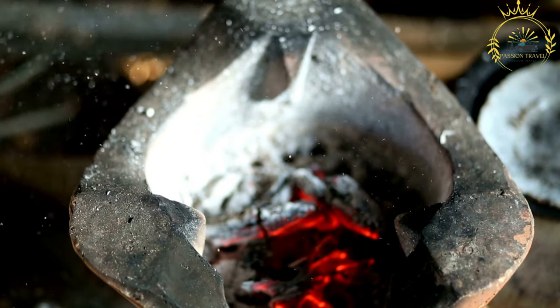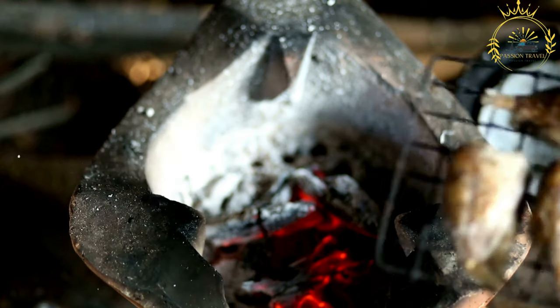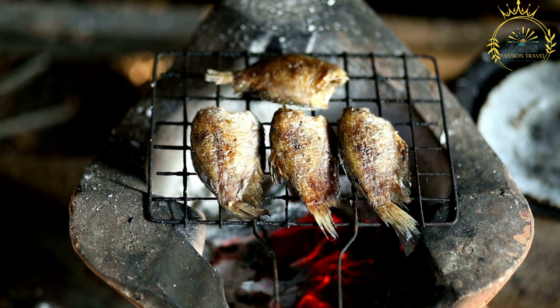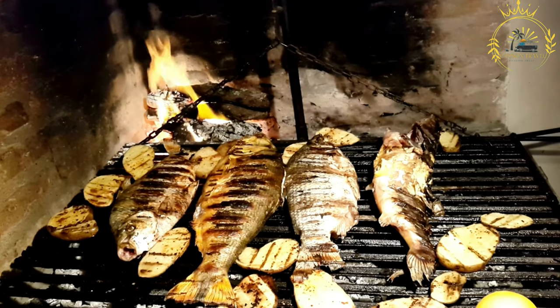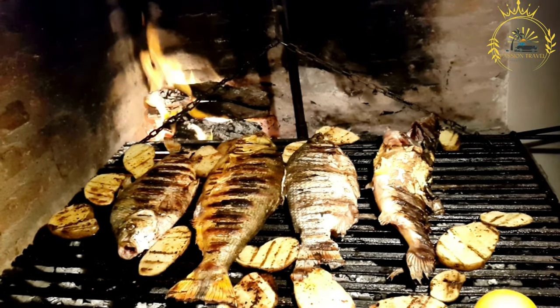The fish is marinated in the yassa sauce, which is made by mixing sliced onions, lemon or lime juice, mustard, vegetable oil, vinegar, and a blend of spices. The key to the yassa marinade's unique taste is the combination of tangy citrus, pungent mustard, and aromatic spices.